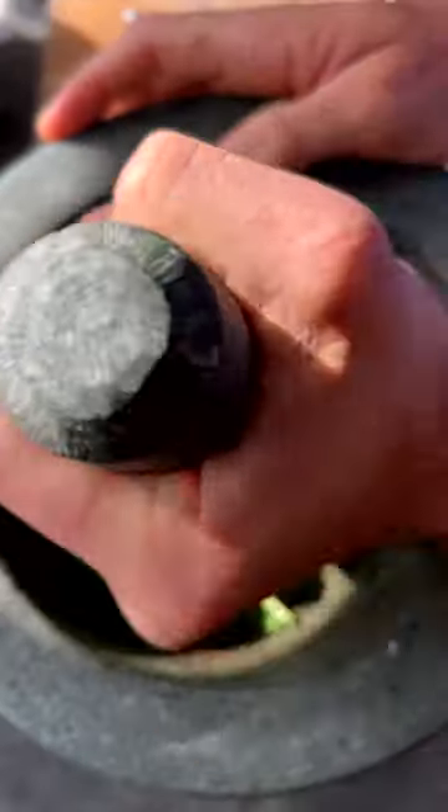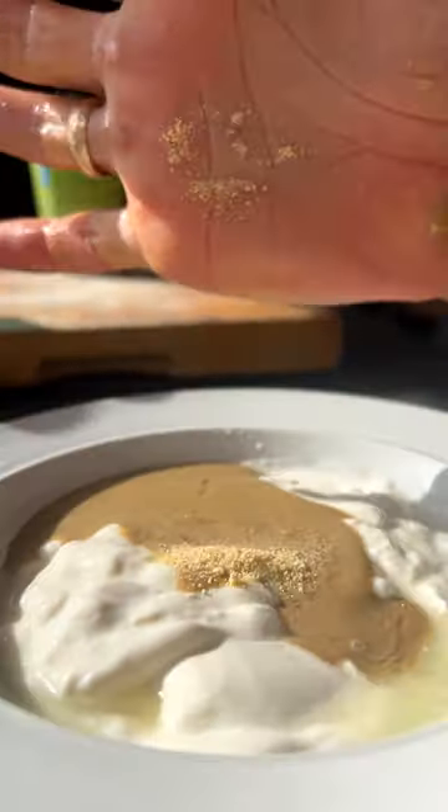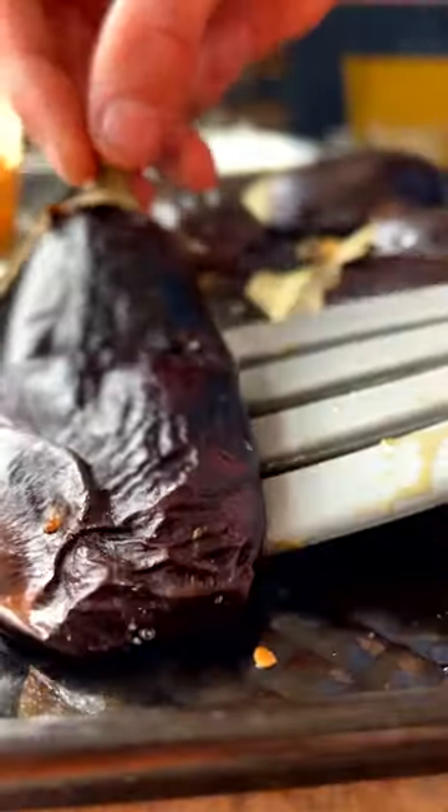Next up we're going to make a zug. Zug is a coriander-spiced aromatic. We make a basic tahini cream with tahini yogurt, salt, lemon, and garlic.